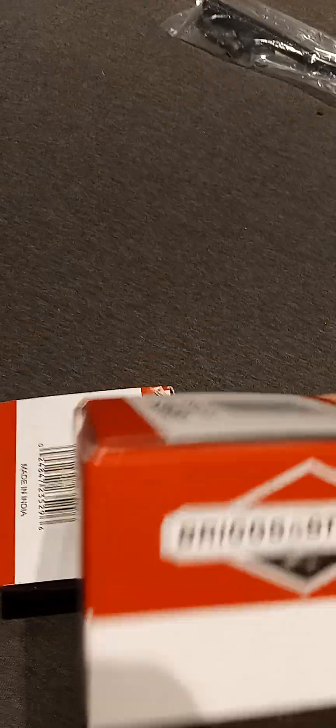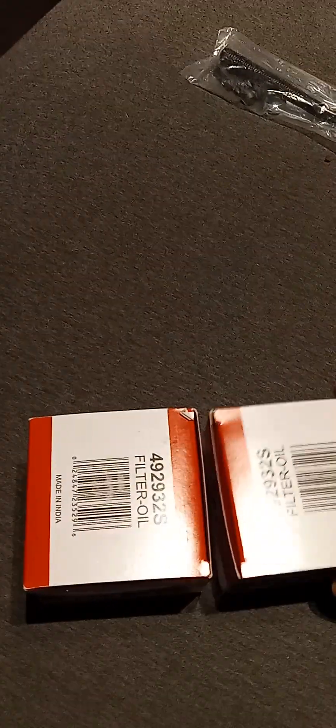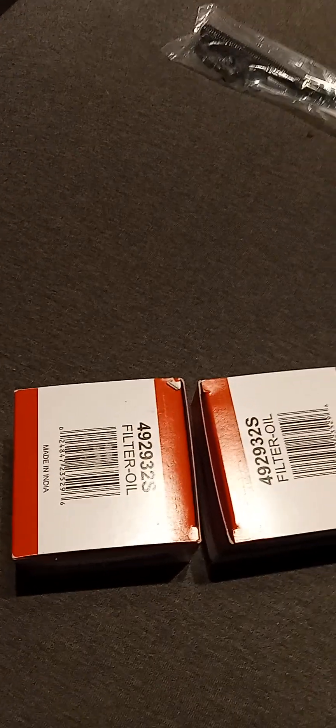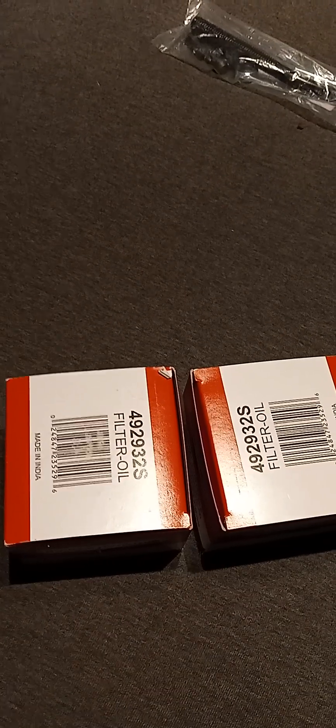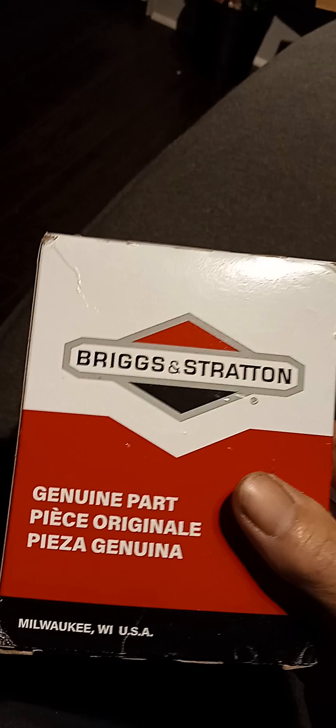I have two Briggs and Stratton oil filters. One's going to be replacing the one on the YS4500, and the other one's going to be for the other mower.